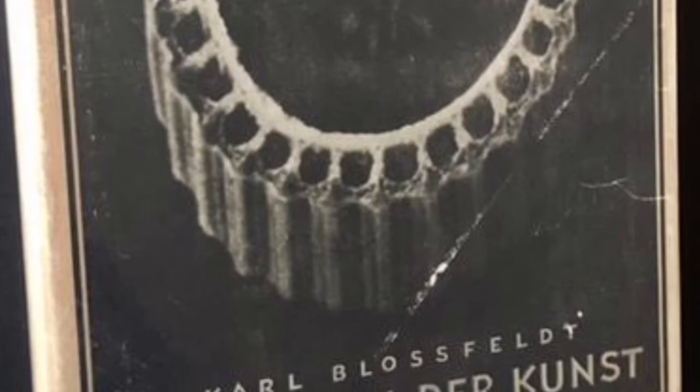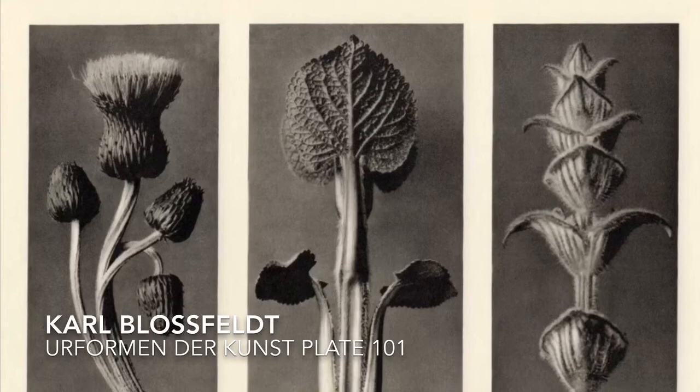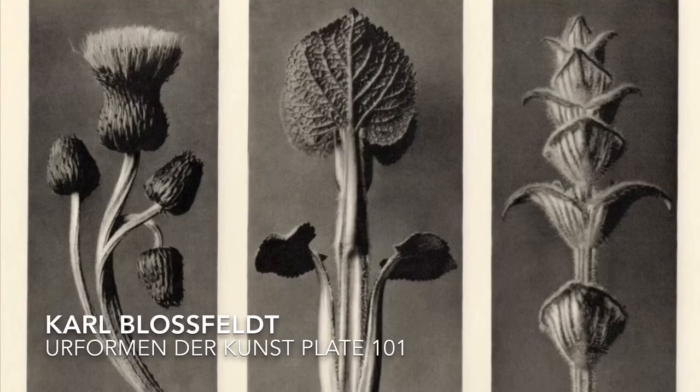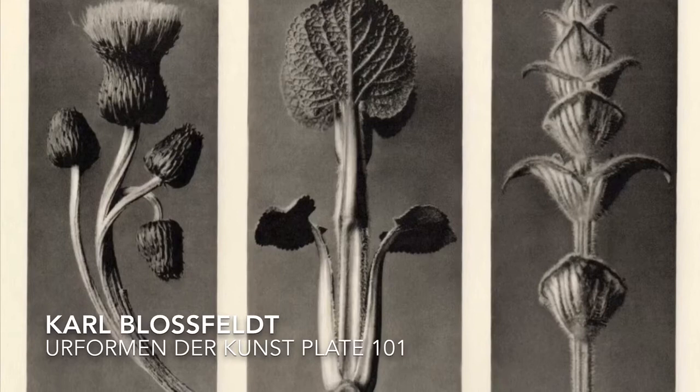He published a collection of these photographs in 1928 under the title Erformen der Kunst, or Archetypes of Art. This is plate 101 from that book. The photographs are printed as photogravures, a printmaking process where a copper plate is exposed and etched with a photographic image. The resulting print is much sharper and richer than other commercial printing techniques would allow. The sheet size here is 9½ by 12 inches and features three images.